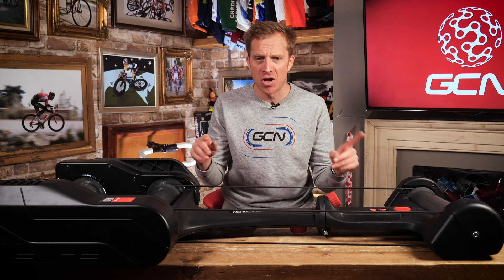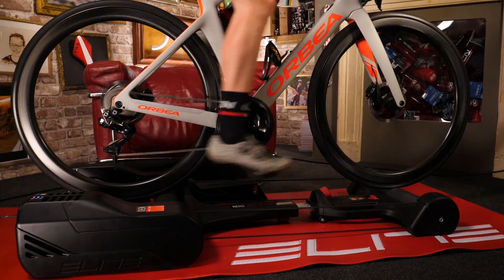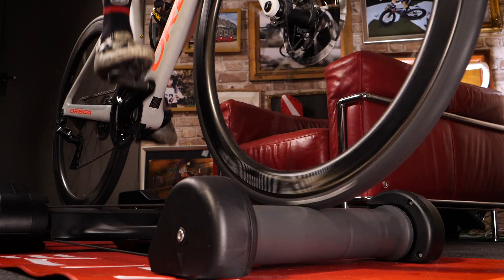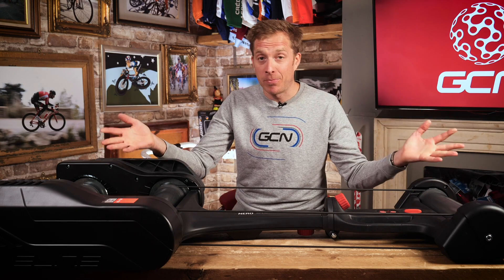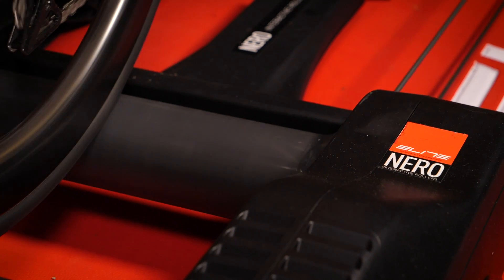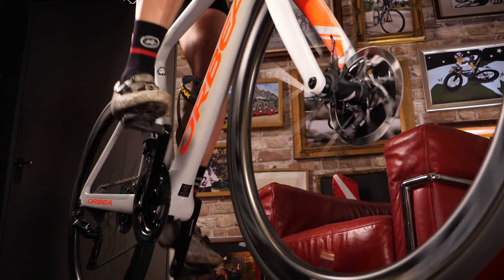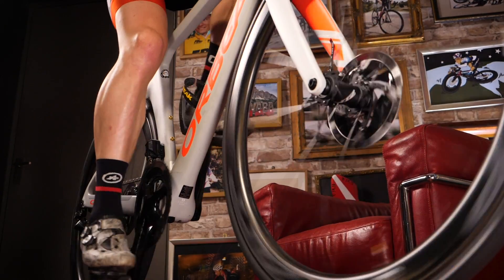Having used rollers for literally decades I was very excited for these to land on my desk. But firstly, let's actually explain what rollers are. They're a freestanding product that allow you to ride your bike just like a turbo trainer, but with a pretty obvious difference. You're not supported in any way when riding on rollers, whereas on a turbo trainer you're clamped into position, so you rely on balance, speed, and battling against gravity to stay upright — it's just like riding a bike.